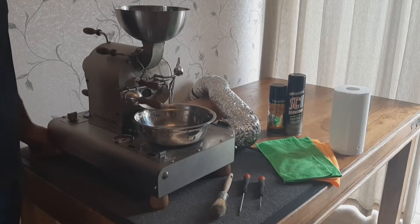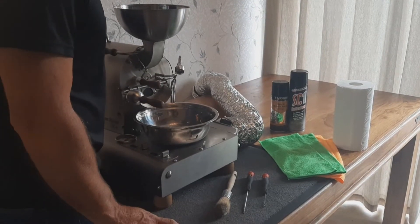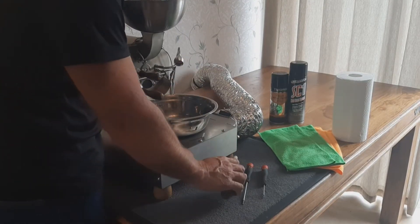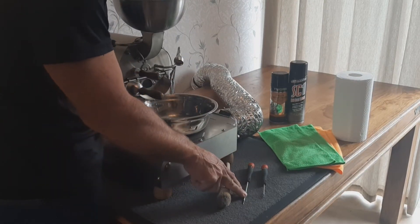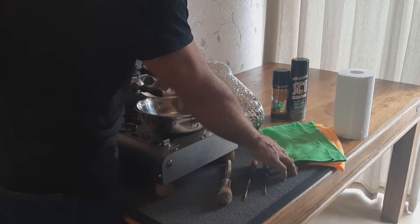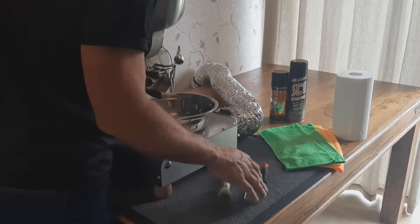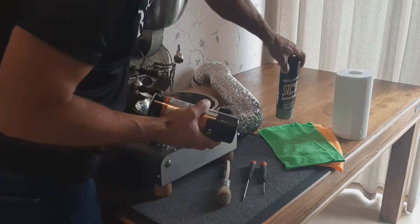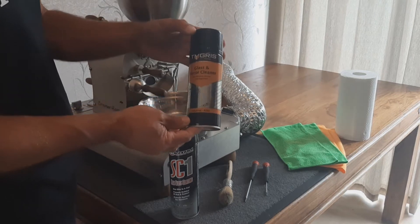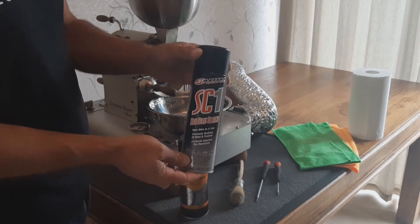We do this after every 30 roasts. The tools we're going to use for cleaning the roaster are the paintbrush supplied with the roaster, a 5mm or M5 Allen key and an M3 Allen key. We use polyester cloths to clean the roaster with a bit of white roll, and then the two cleaning materials we use are Tigris glass and mirror cleaner and the SC1 high-gloss coating for afterwards.